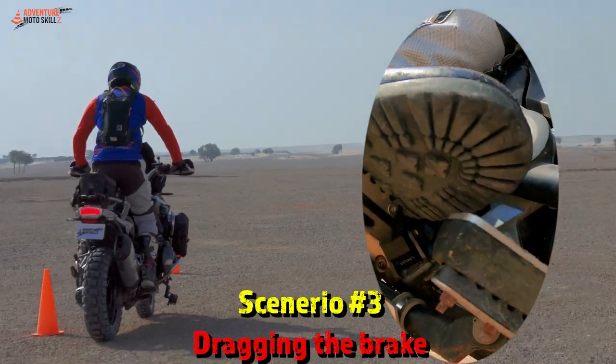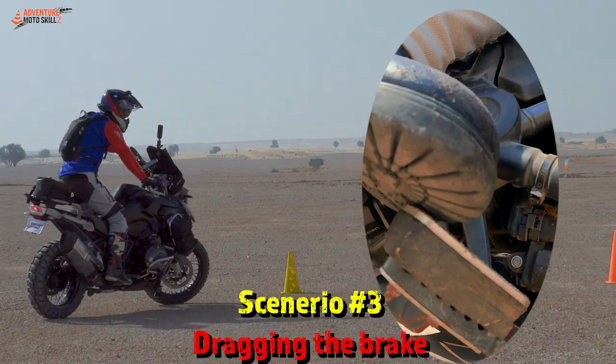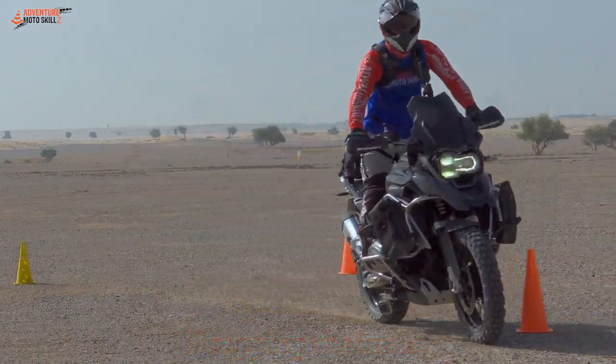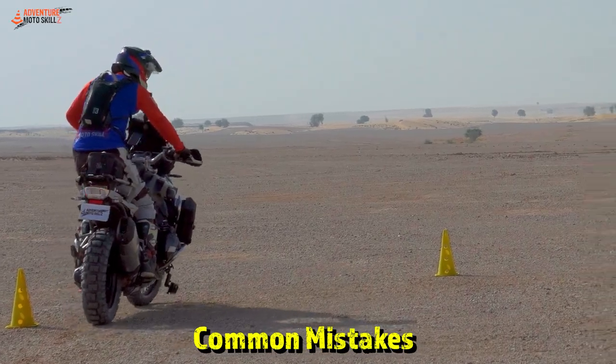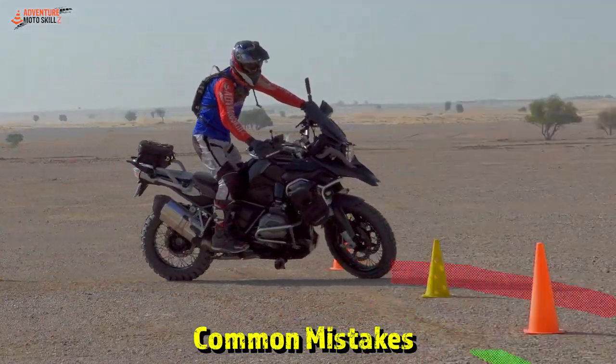As I come in, I apply the rear brake gently, not to upset the suspension. The brake is on and the engine is pulling against that rear brake. A common mistake: if you apply the brakes too aggressively and upset the suspension, or if you're not smooth on the throttle and the bike lurches, it can take you off your line.